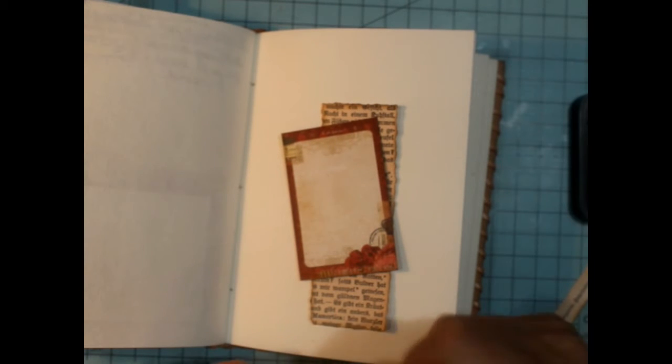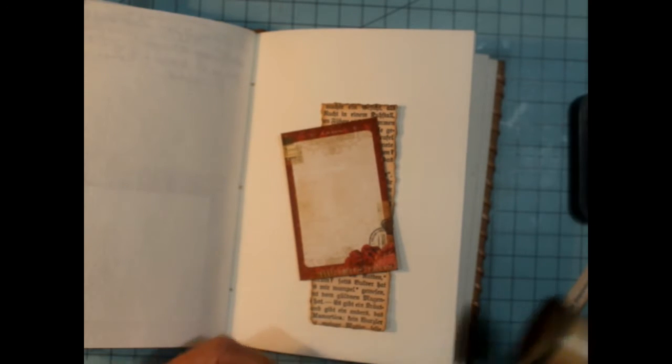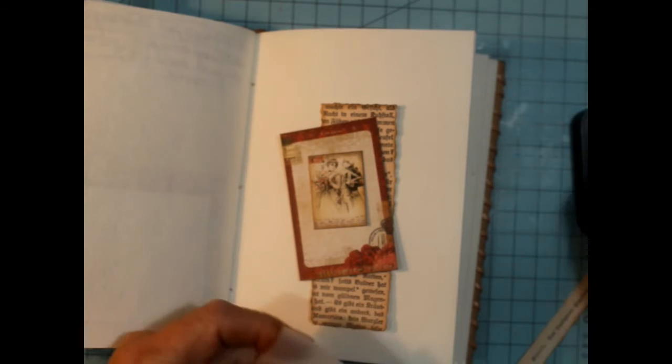And this little piece, I believe, is from one of my mini books that I purchased the digitals online. I think most of the mini books that I got were from My Porch Prints.